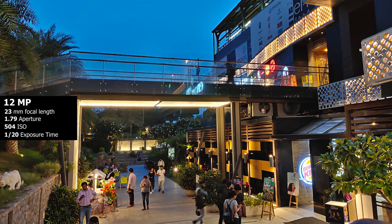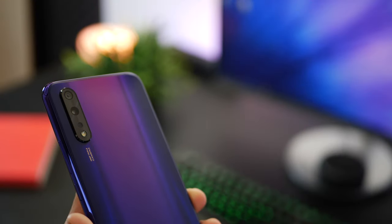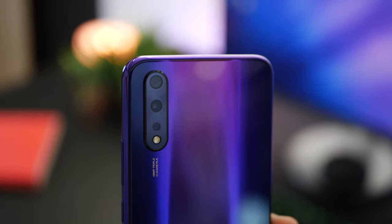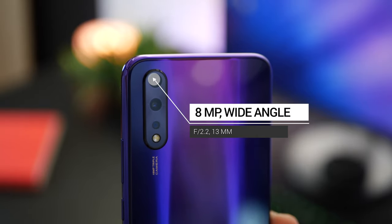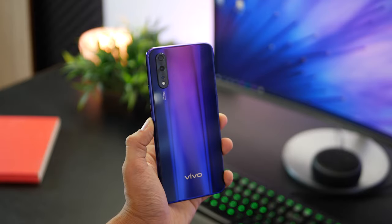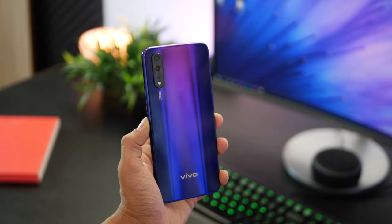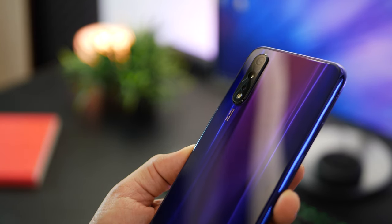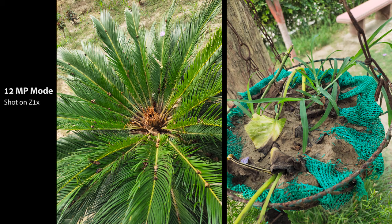We'll get into the samples shortly, but first, the Z1X features a triple camera setup with the primary lens offering the capability to take 48 megapixel photos. Then we've got the super wide-angle lens at 8 megapixel and a 5 megapixel depth sensor for those beautiful background shots. Let's first get into the picture samples, starting with the 12 megapixel photos, the default camera setting on the Z1X.